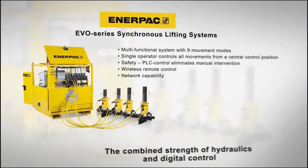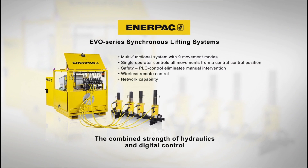InnerPak EVO synchronous lifting system: managing the lifting operation from one central control system improves safety and operational productivity.